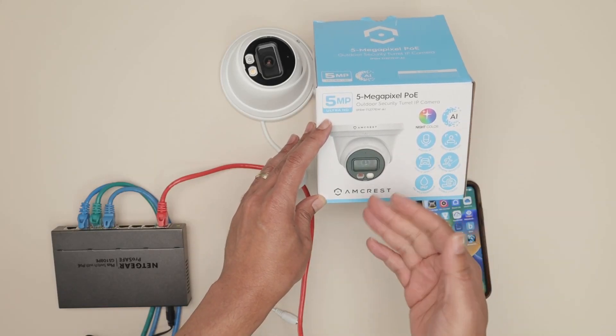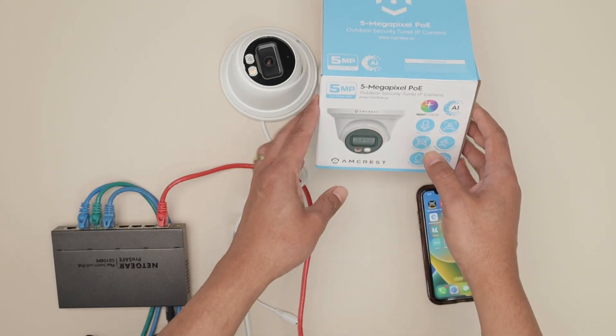Hello there, this is a quick video on how to set up an Amcrest camera using your cell phone. It's very simple.